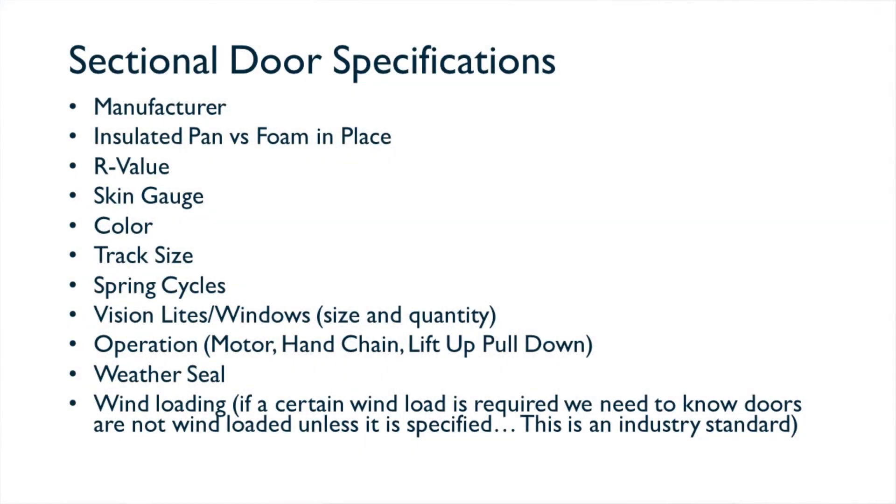Wind loading is very important and one of the most overlooked things in the industry. Wind loading on doors is critical if you're in a high wind load area. No doors come standard wind-loaded, so if your building requires wind-loaded doors, you need to specify the pressure or wind loading required. Typically, struts are added to the sections to provide extra rigidity to your door panels.